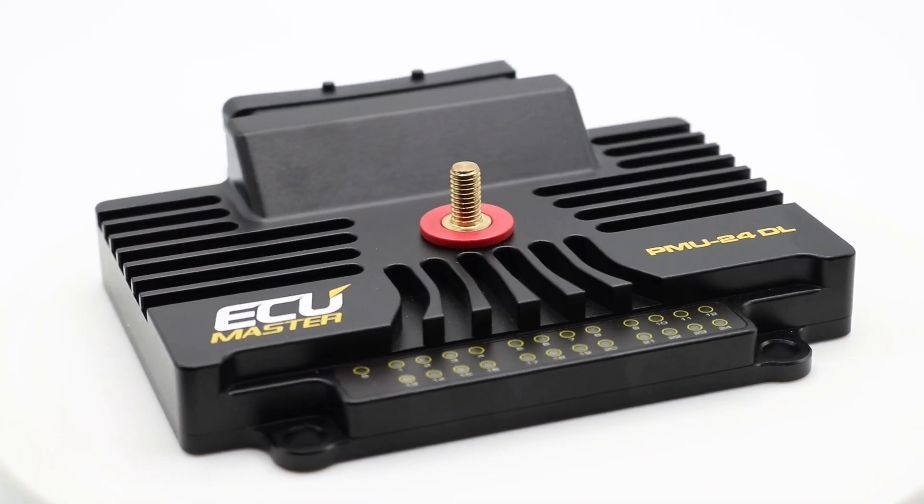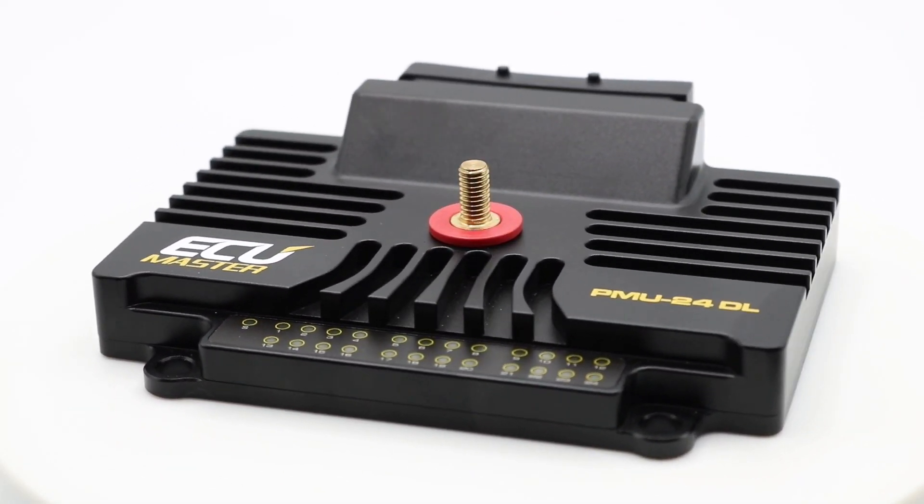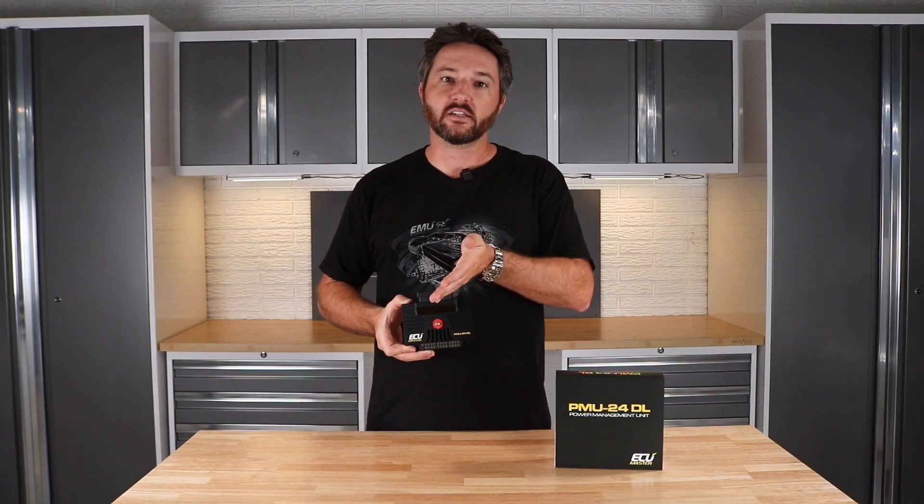DL stands for data logging, so the 24 is the important bit — it means we've got 24 outputs now. Previously we had the PMU 16, 16DL, and 16 Autosport.